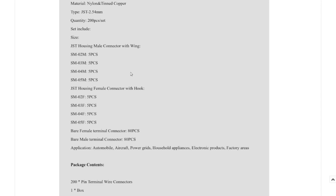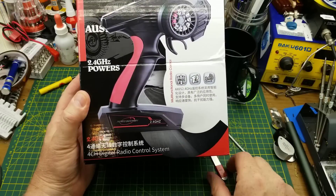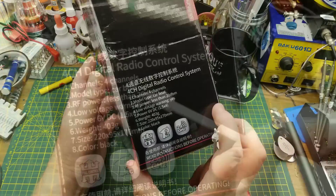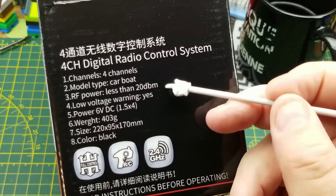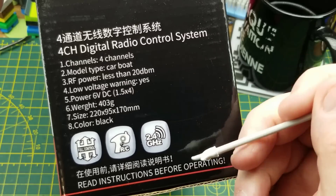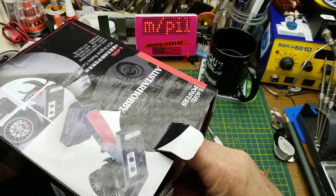This is a four-channel digital radio system remote control operating on 2.4 GHz. It can be used for model cars or boats. RF power is less than 20 dBm, runs on six volts DC with AA batteries. Not a huge amount of information on the listing, so let's pop it out and see what it really is.